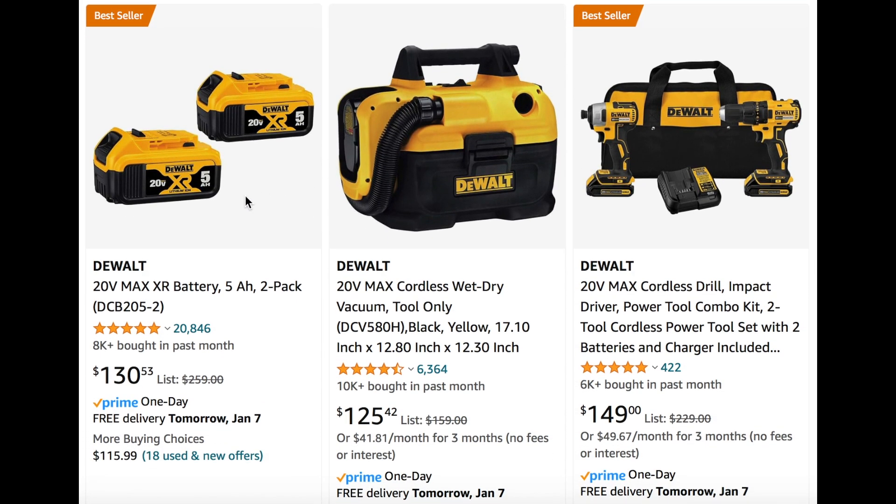Keeping on going with a few more DeWalt items. We see these 20-volt max batteries for $130 — that's a pretty good price. They were marked down for Black Friday, it might have been a little bit cheaper than that, but still a good time for these.